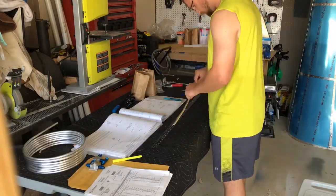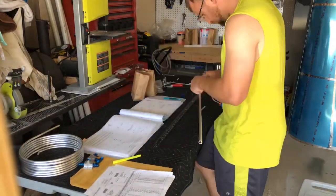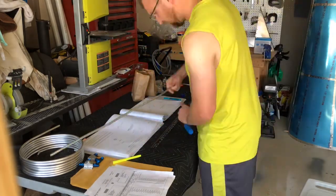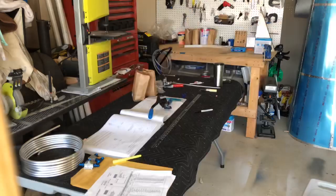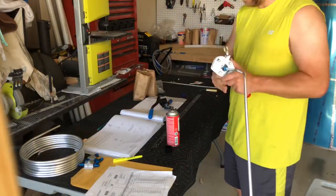Welcome back everyone! Working on the fuel lines again, trying to get the rest of the fuel lines cut, bent, flared, installed, and all that good stuff.